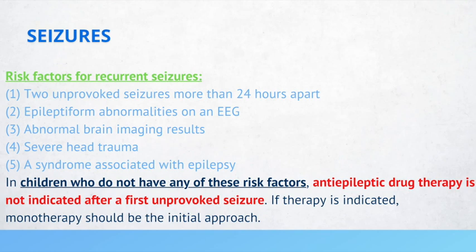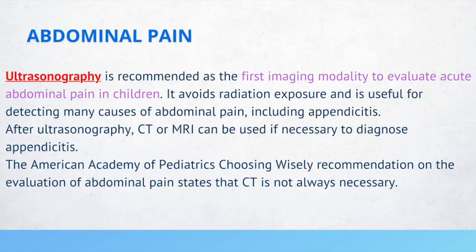Ultrasound is recommended as the first-line imaging modality to evaluate acute abdominal pain in children. It avoids radiation exposure and is useful for detecting many causes of abdominal pain, including appendicitis.